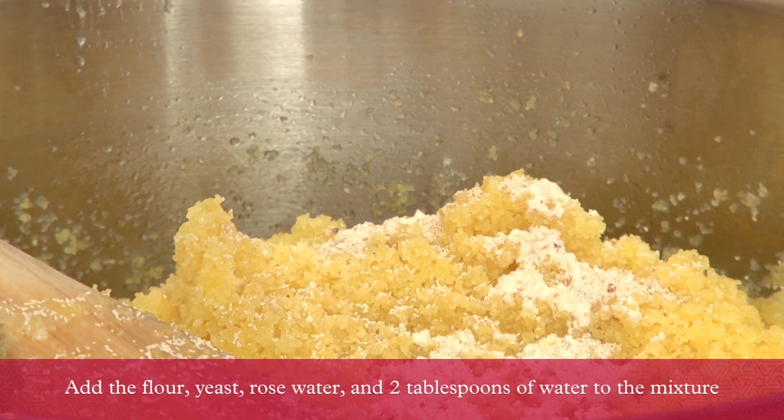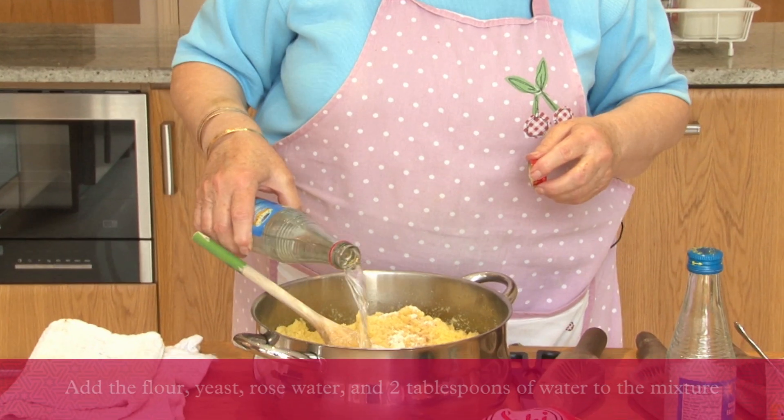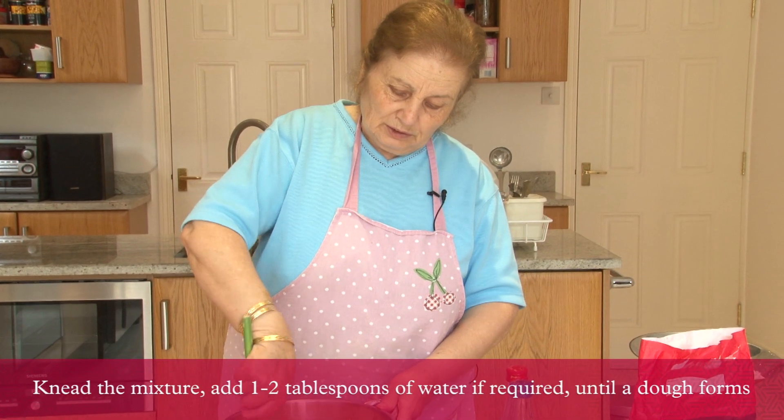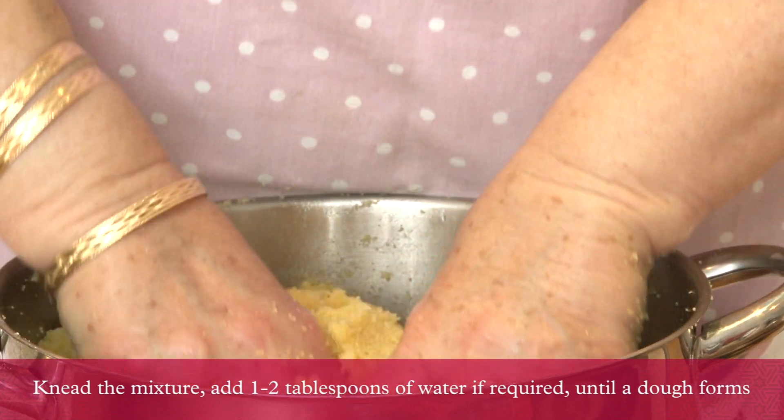Add flour and yeast, then put in some rose water. Mix it all together, rounding it with your hands like you're making pastry.